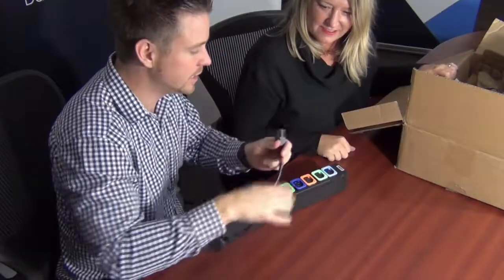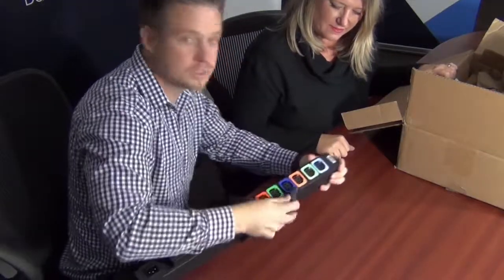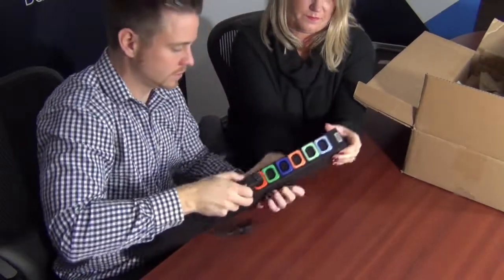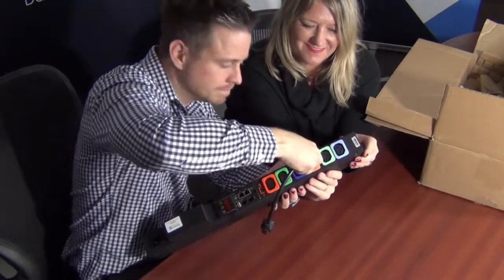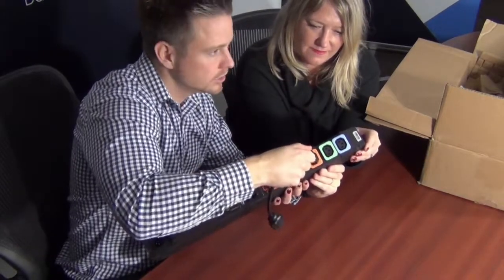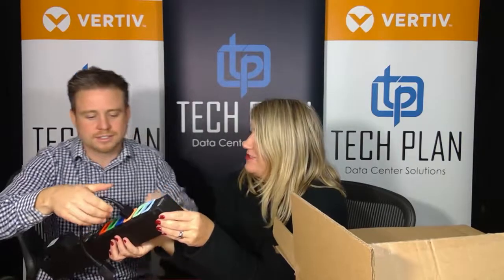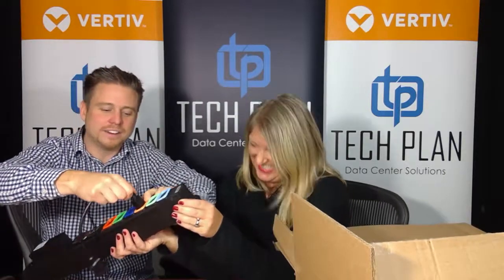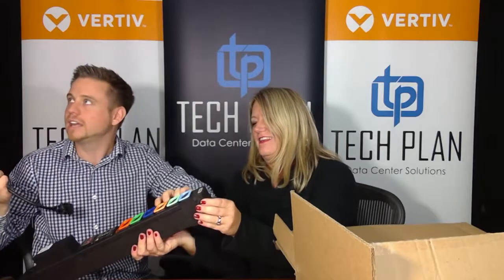Are you going to show how they lock? We are going to show that — I like that part. So this is a C13. When I plug this in, it actually locks into place. This is locked in solid. It's not because you're not strong — I need to go to the gym more. And then in order to release it, you push it in and it comes out like that.